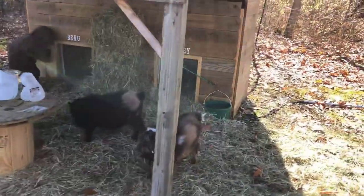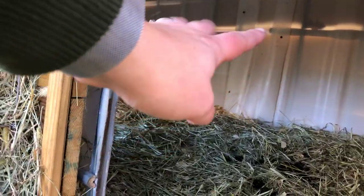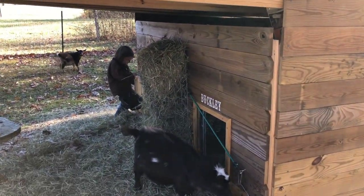Their shelter is made from IBC totes that we cut the sides off of and joined together. We just cut the sides off and then screwed it back on there, so they've got a pretty good little spot in there. It's worked out well for us.